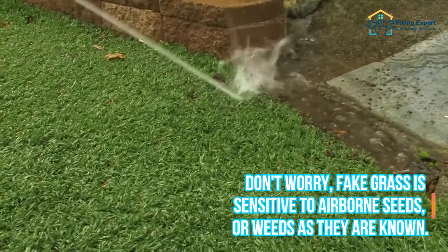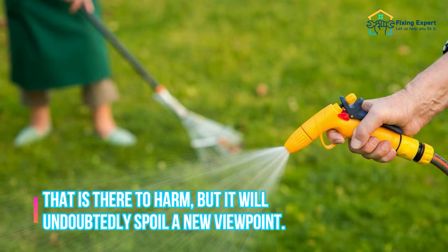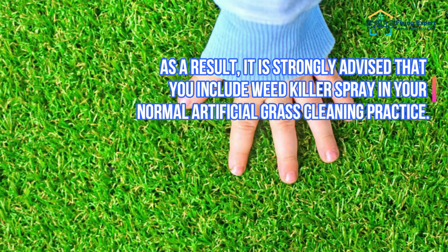Step 2: Consider applying weed killer. Don't worry — fake grass is sensitive to airborne seeds, or weeds as they are known. They are there to cause harm and will undoubtedly spoil a new viewpoint.